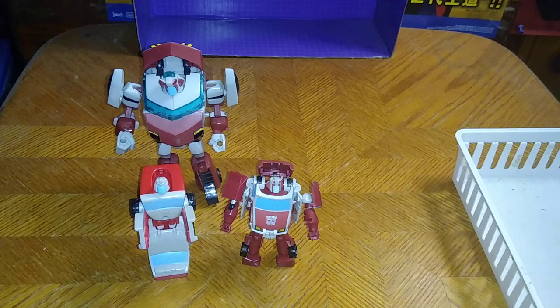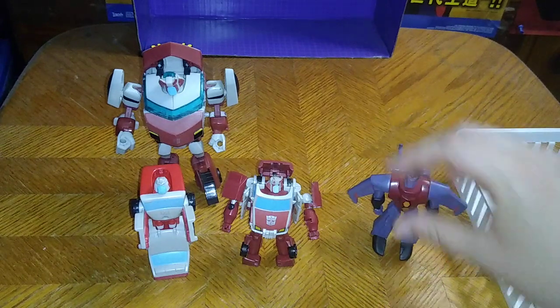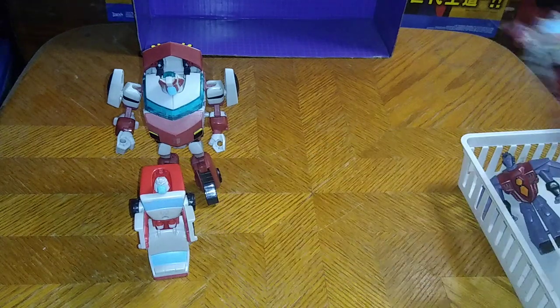I'm missing quite a few Transformers Animated characters. I want to get Sentinel Prime, Optimus. I got Bumblebee. I want to get Bulkhead, Jazz, Blur, Prowl, Cliffjumper, Lugnut, Thundercracker. I've got to get Sky War and the bigger Starscream. And that's about it in the animated stuff, except for Shockwave — I want to own him too.